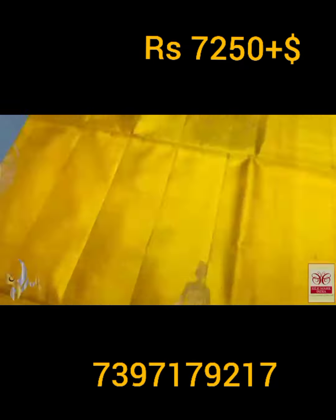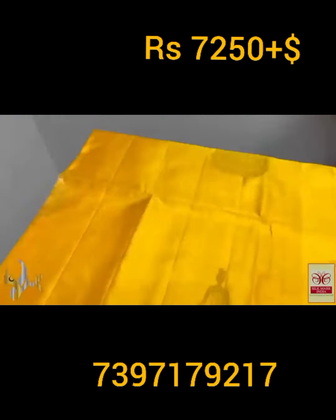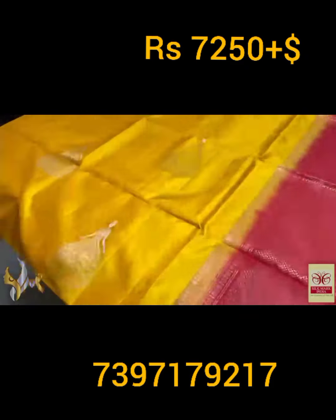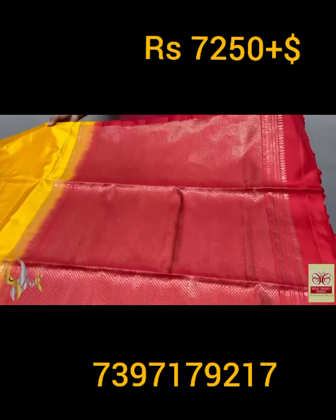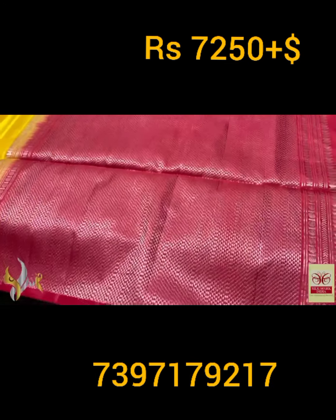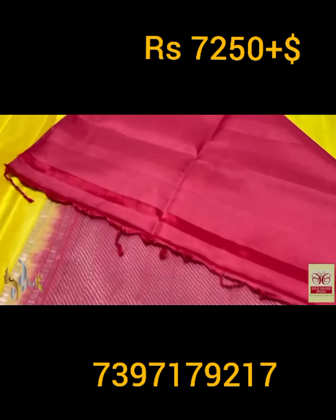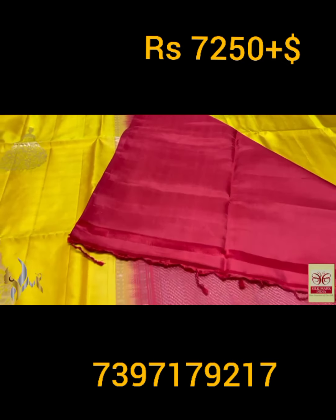Finely neat, beautiful saree with excellent design and fine weaving. You can see the premium qualities of the silk design here. Borderless concept and we have a very contrasting red pallu. The pallu also has silver zari and copper zari mixed weaving — very elegant and simple pallu with a plain blouse piece in the same pallu color.